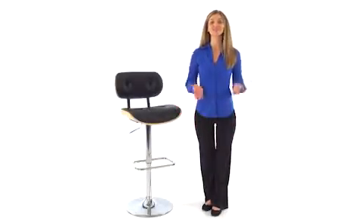The black button tufted design bar stool from Flash Furniture easily adjusts from counter to bar height and will add a touch of modern style to your in-home bar or dining areas.